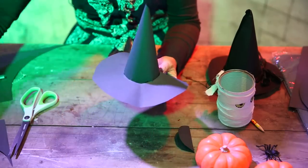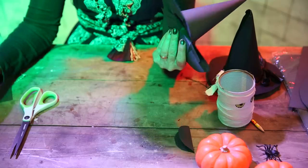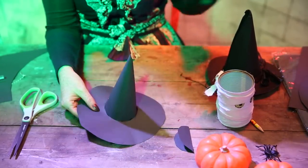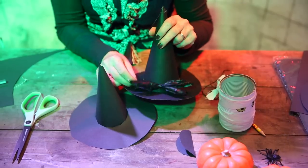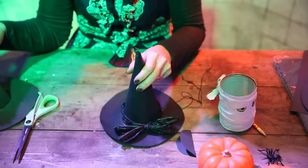And then you can just take some elastic and stick it here and here — either with sellotape, sticky tape, or glue. And decorate with a bit of ribbon, or what we've used here is some fin liner. And that's your hat made. There you go!